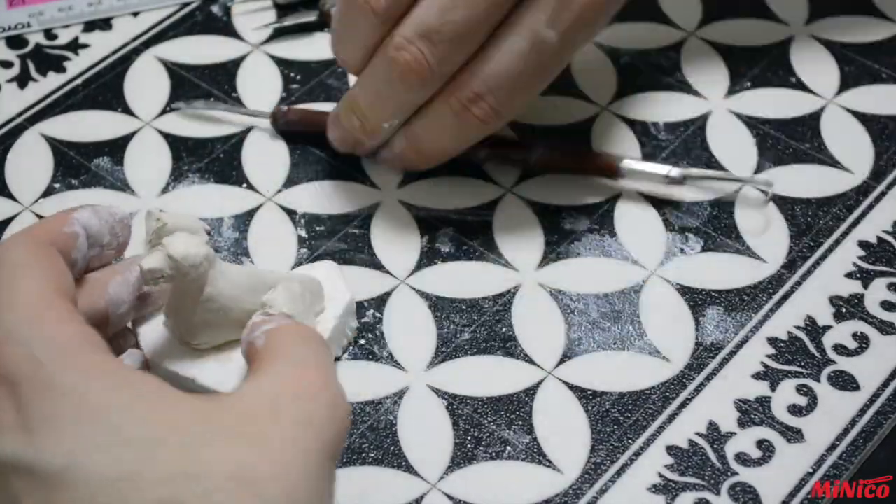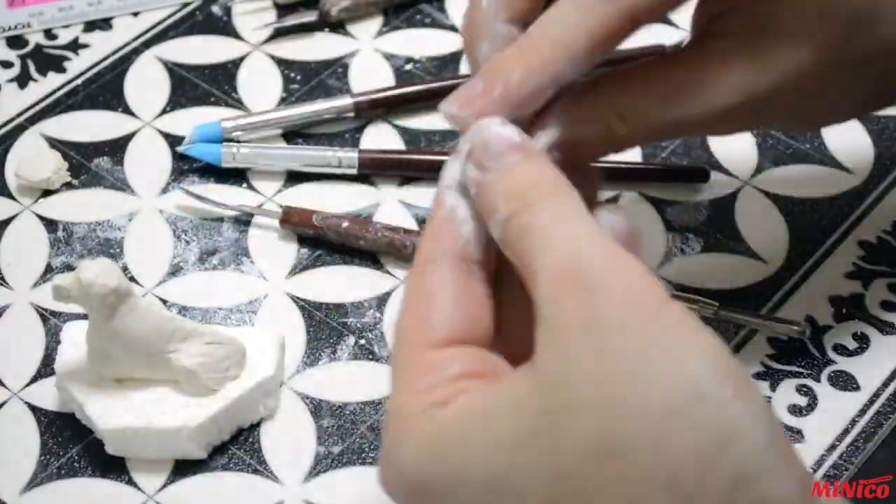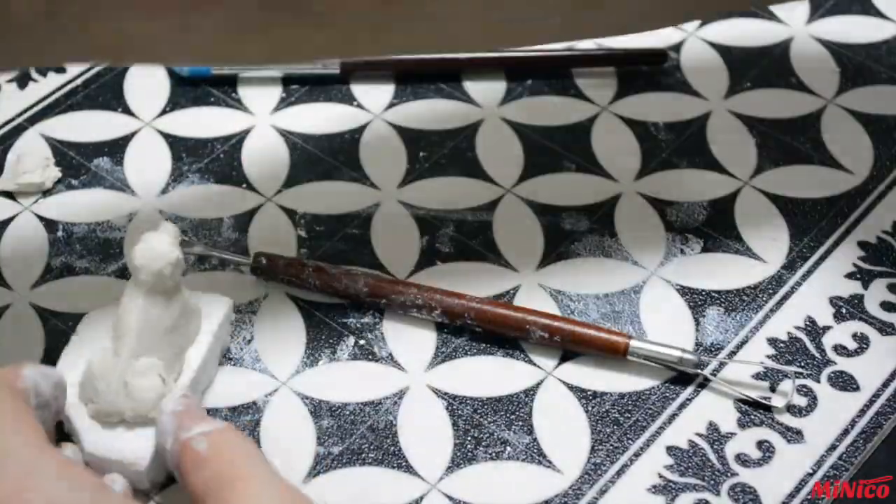When adding the legs, try to keep balance. Best is to position your dog with its tail towards you so you can see it better.